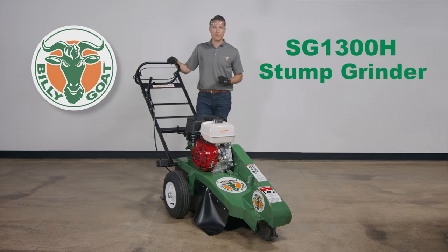This is an instructional video in the use of the Billy Goat SG1300H Stump Grinder. As with any Billy Goat product, review the operator's manual provided with the unit and also available at BillyGoat.com before use.